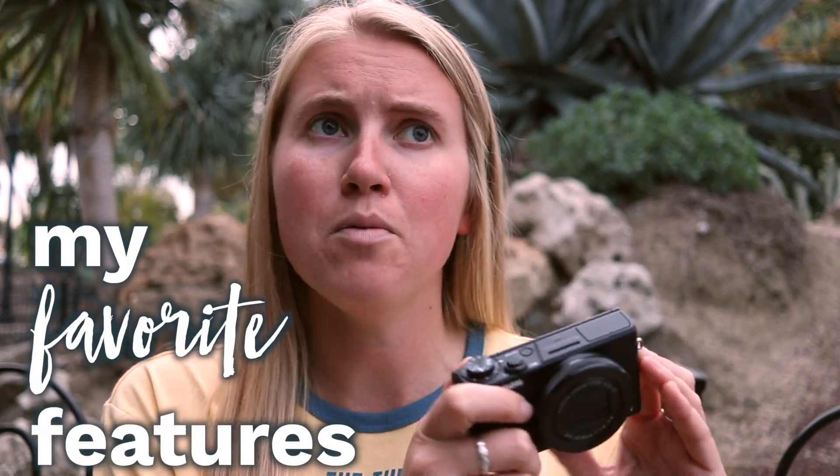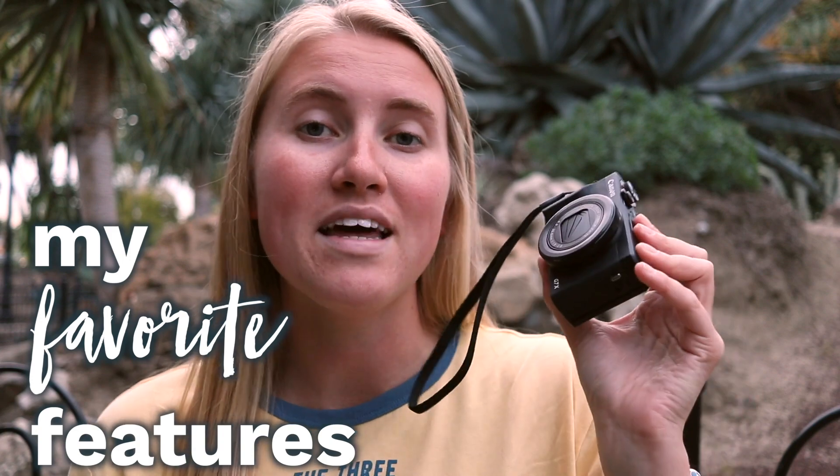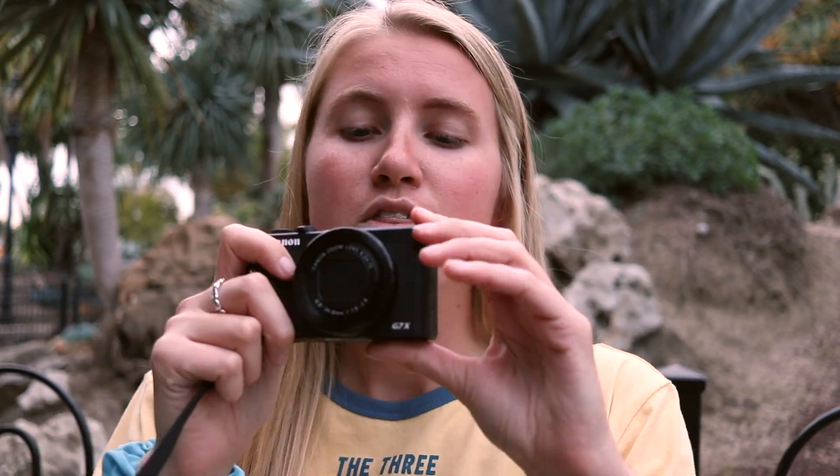Along with the standard specs, there are a lot of cool features that made this camera really stand out to me. When I was looking for a small camera to vlog with or travel and create content with, the thing that was most appealing was its portability. I have a wonderful camera that takes beautiful video, but the downfall is it's really big — there are a lot of accessories, exchangeable lenses, and it's kind of temperamental. I wanted something small and compact, and this camera fits that description.